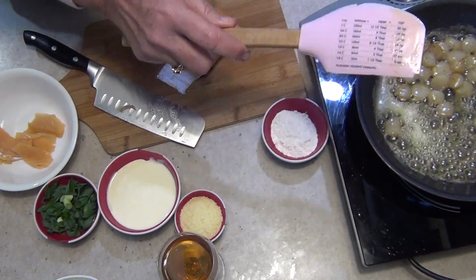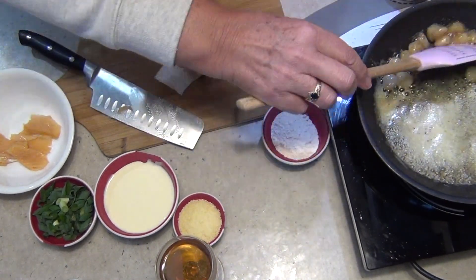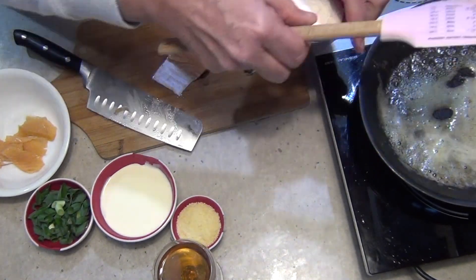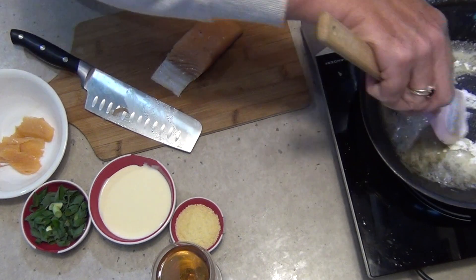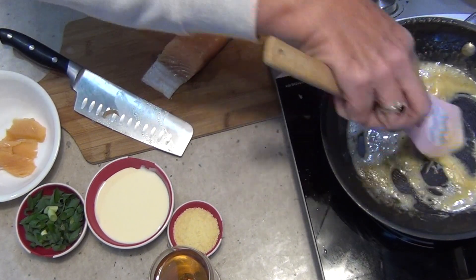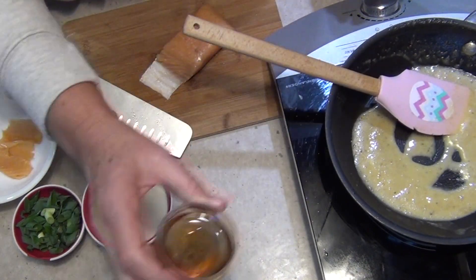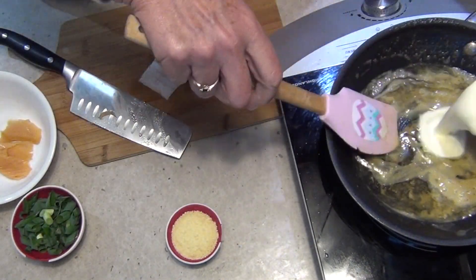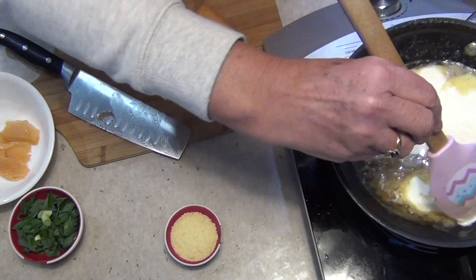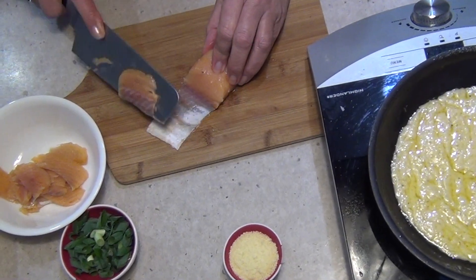The scallops have flavored the butter. Add a tablespoon of plain flour and cook off the rawness to make a roux. Then add white wine and cream. It's starting to smell nutty. Turn the heat back on and let the sauce thicken significantly — it'll start to bubble. Turn down to low. This is a thick white sauce that has absorbed the flavors of white wine, brown butter, and scallops.